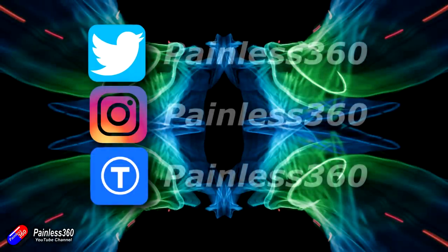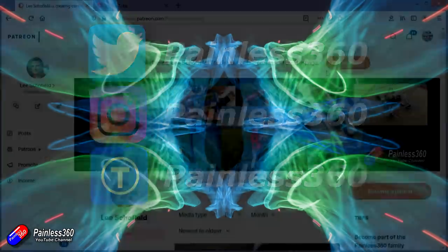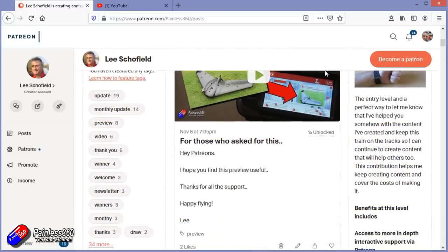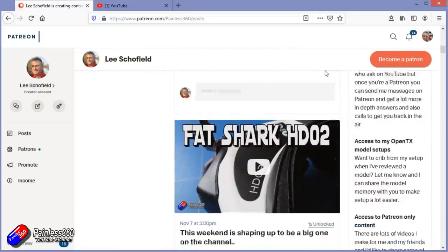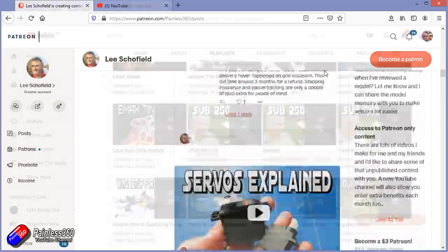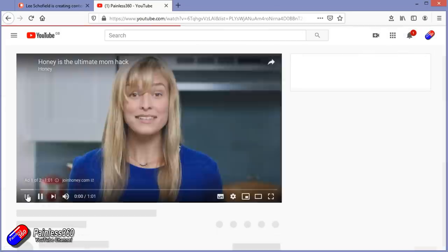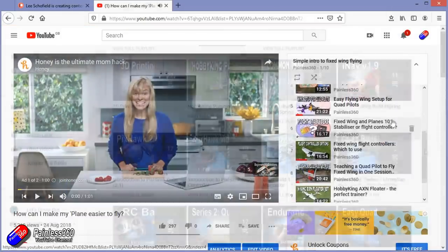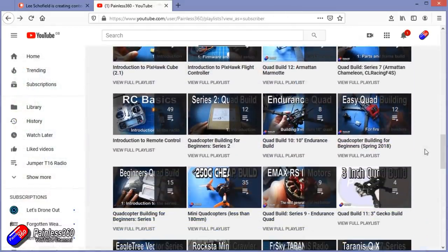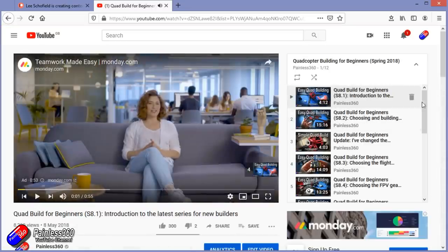Thank you for watching right to the very end. If you want to find out what I'm currently working on, you can follow me on social media by searching for Painless360 in the usual places. If you'd like to become part of the Inner Circle, you can become a Patron — details are in the description with lots of additional benefits. Check out the playlist section on the channel too — all my videos are organized into playlists like 'Introduction to' or 'For Beginners', starting with simple principles and moving up to teach you everything you need to know.